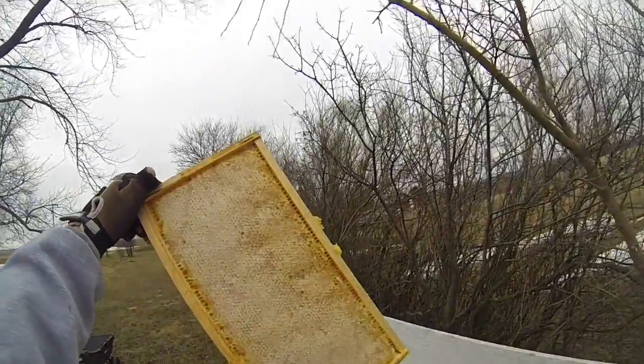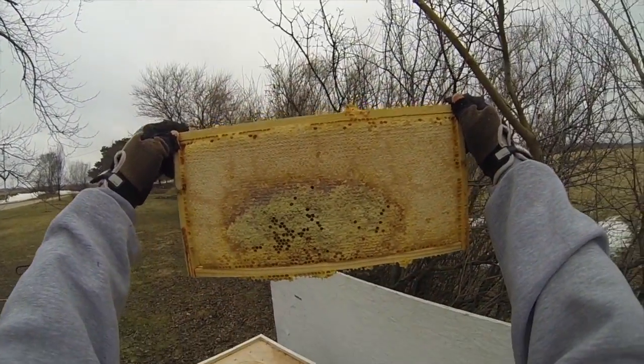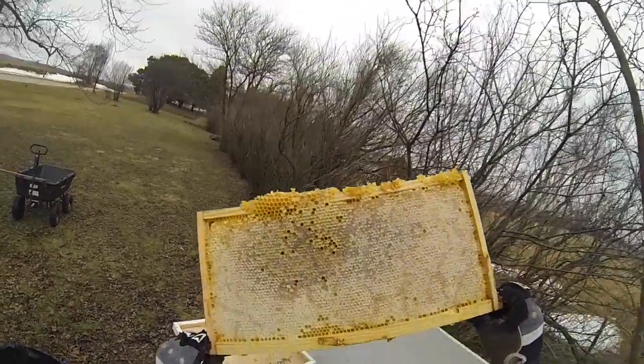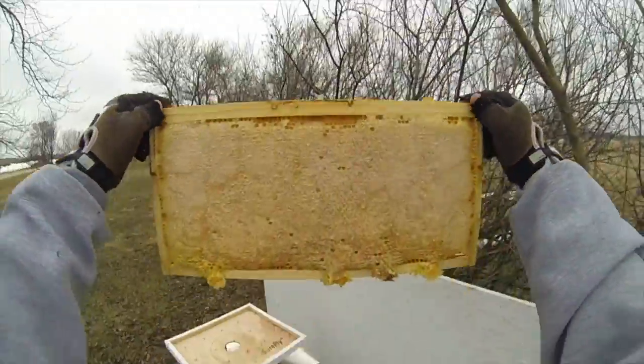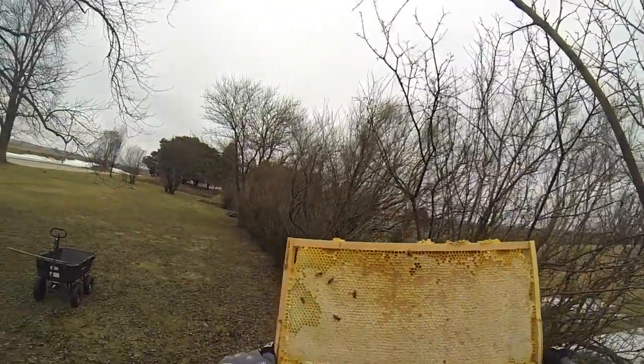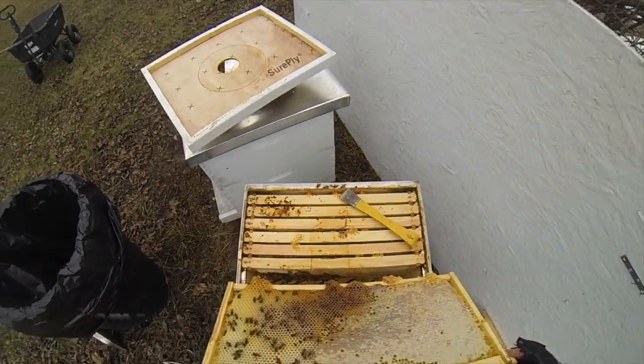Capped honey on that side. Looks like they're eating some of the honey on the outside. This side looks pretty good. This side has a lot more bees.